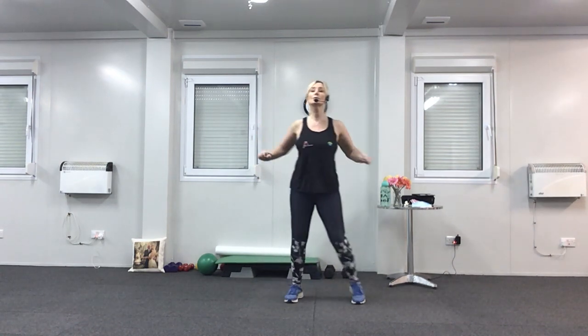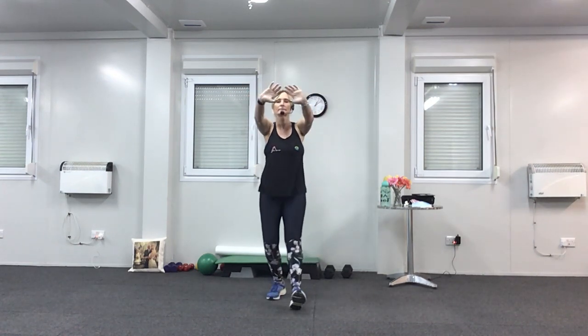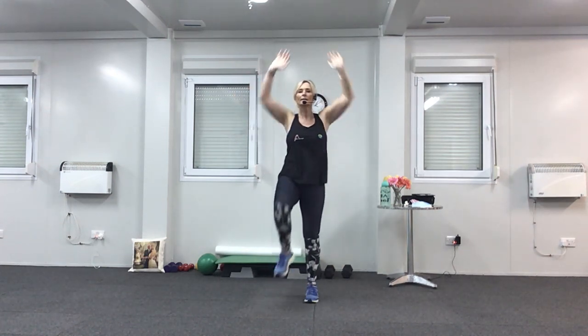Heel digs — push forwards. This time take your arms a little bit higher and squeeze your shoulder blades together. Push. Four, three, two. Now lift the knee in front. Add in the arms — we're going to push over the head now. Well done. Last four.